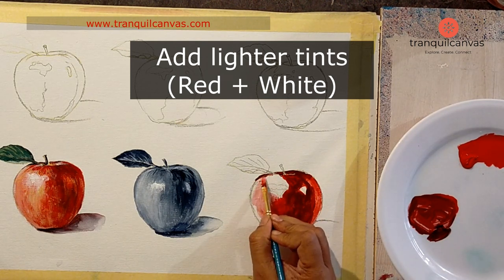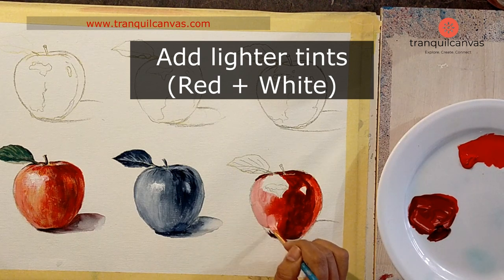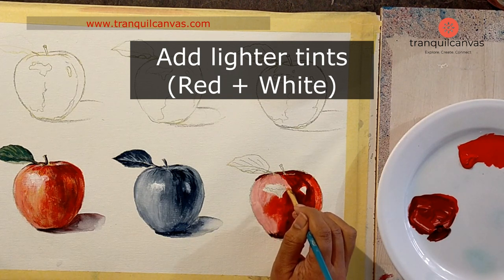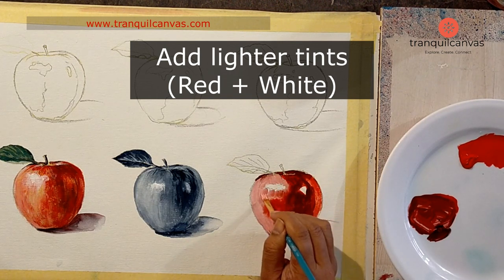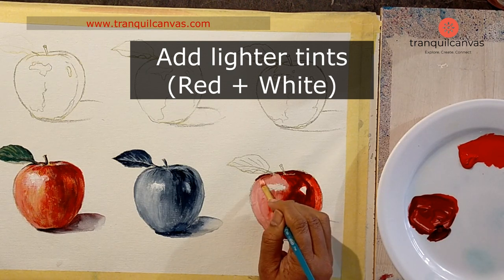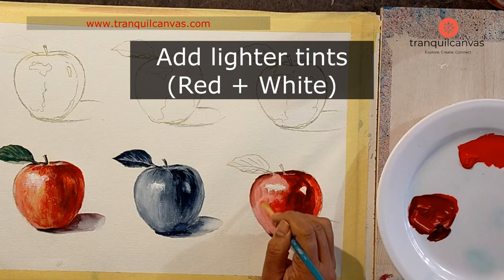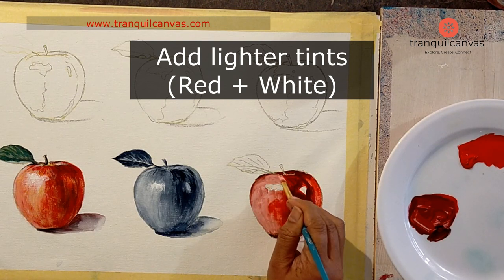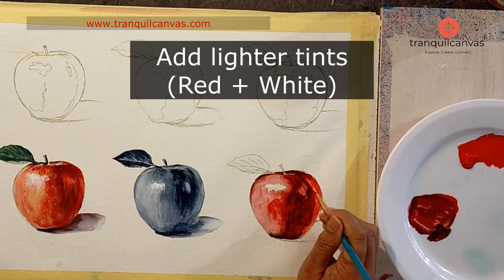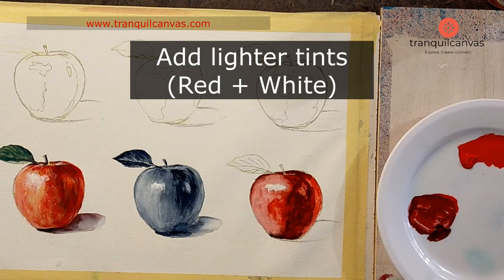At this stage, everything may not be perfect, so you might look at this step as creating the base coat. Once the base coat and all the tonal values are dry, you'll go back and touch up areas with the textures of the apple — any special marks and features. Just relax and paint all the values that you can see right now in the first few steps.